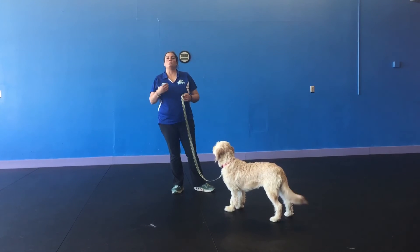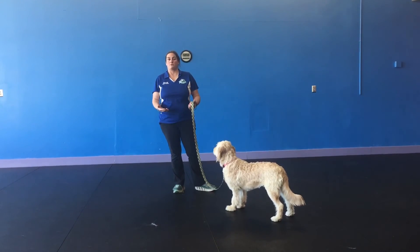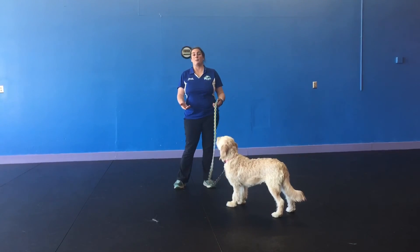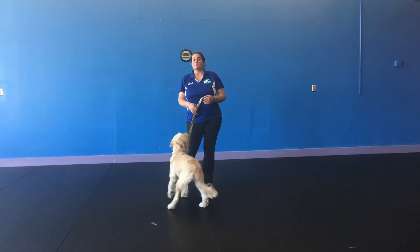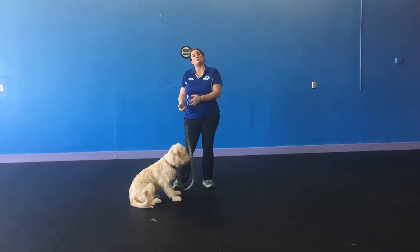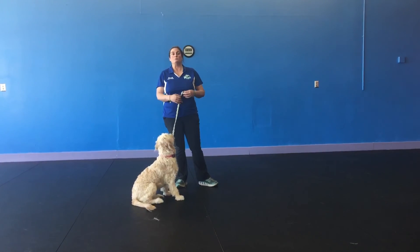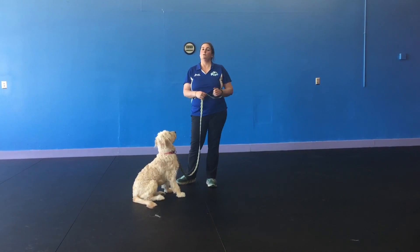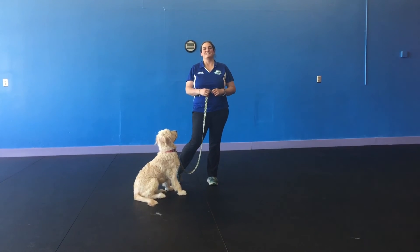Another good tip is to work your dog before you go for a walk. If your dog plays fetch, play fetch for a couple minutes and then go for a walk. Also, around meal times — your dog is hungry. Instead of giving them treats, use their own dog food mixed with a few treats so that they never know if they're going to get dog food or a cookie. Good luck in class.